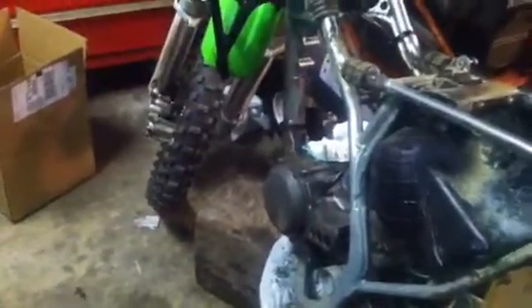Overall, the bike is an 04 KX85. It has an Accel rear rim, I believe stock front rim, Hot Rods crank, and it will have a brand new top end — which is an 09 85 cylinder, Pro Circuit head, and a brand new power valve. We're going to start this build here and we'll see in a little bit when I get some progress going.